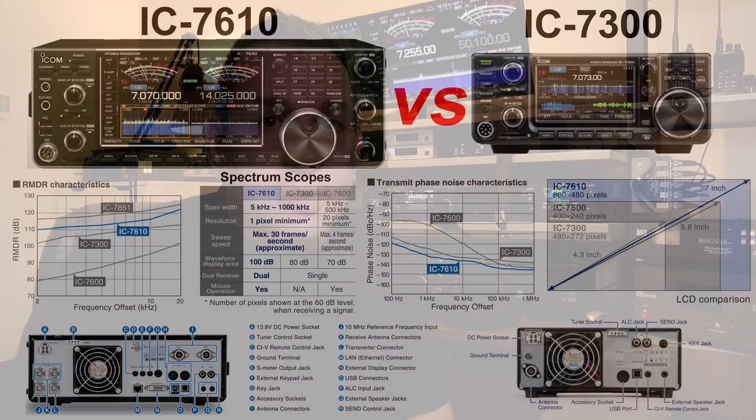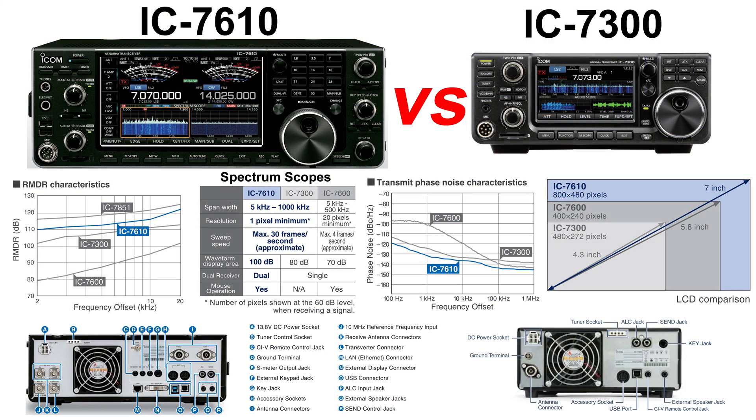Let me explain why. First, the receivers are different between the two — you can just look at the brochure from ICOM for the IC7610 and they show you the differences between the two radios. If you buy two IC7300 and put them side by side and want to use one as a sub-VFO, it adds complexity because when you're going to transmit with one, you don't want to blow up the other. So you will need a system to share the antenna and protect the other receiver when you transmit.